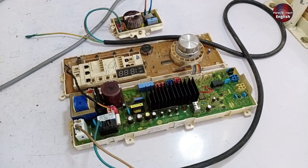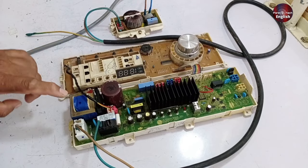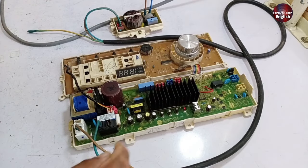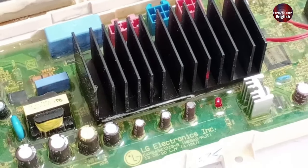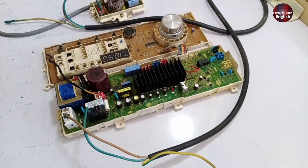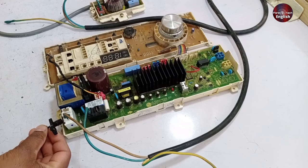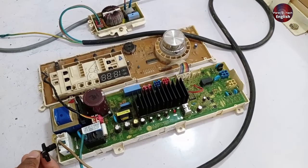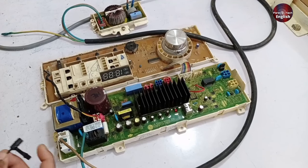I am checking this motherboard — anyone facing this problem can fix it easily. I am passing electricity to the motherboard. This LED light has started to work. The switching relay sound is continuously beeping. Let me take the mic nearer to the relay so you all can hear it. So you heard it — this is the problem with this motherboard.